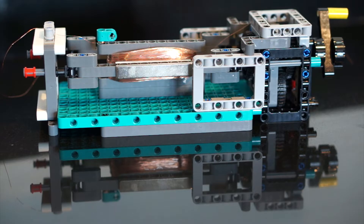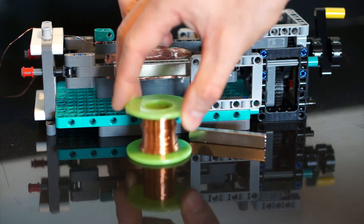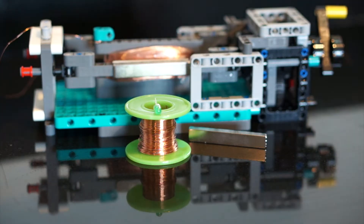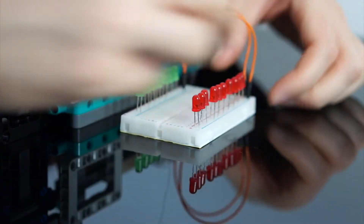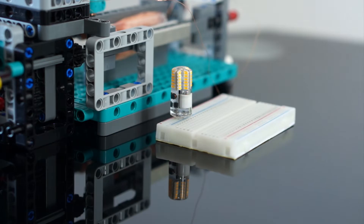In this video I'll show you how you can make your own generators using Lego and some basic materials, and I'll outline some of the basics that you'll need to bear in mind if you want to build one of these. Later in the video we'll see if we can light up some more LEDs or perhaps even some higher powered lights.